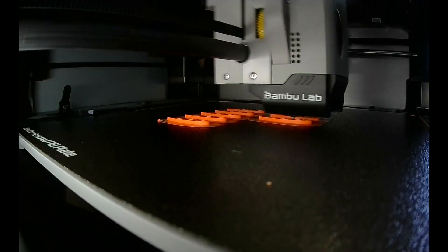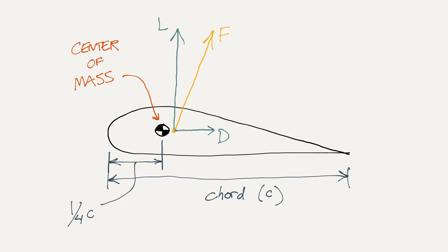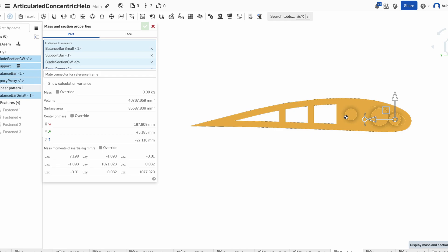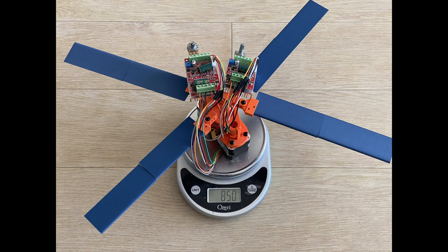Before we get into the static load testing, let's chat quickly about the construction of these blades. As we saw in the last video, it's important to have aerodynamic forces behind the center of mass. In theory, the center of pressure is a consequence of geometry, so we can compute it directly. It also means as long as the airfoil isn't stalled, we can expect the center of lift to be consistent. We can measure the center of mass easily enough with a balance setup.